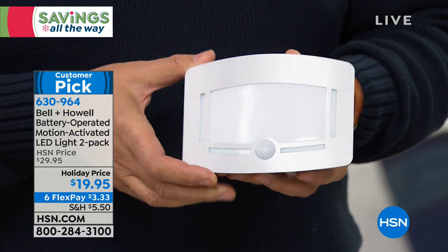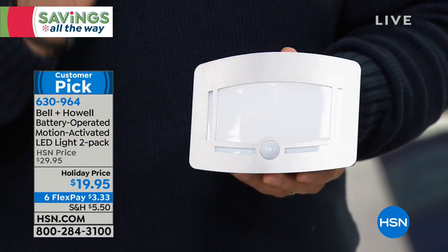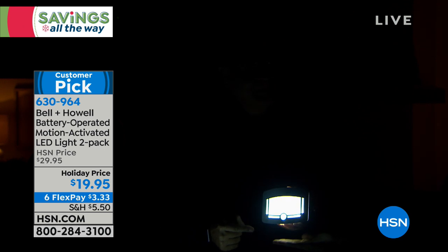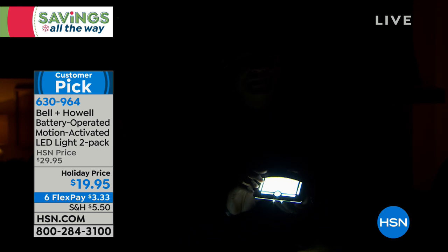If I put it in the next position, the light goes off, but now it's in what we call automatic mode. When it's in auto mode, it won't turn on until it senses motion. The moment it senses motion, the light's going to come on. If I put my hand in front of this, see how it just came on?